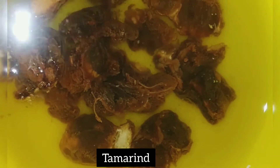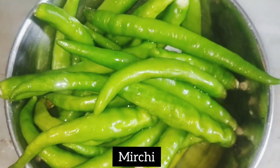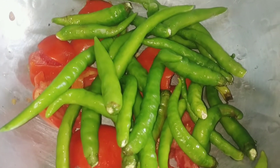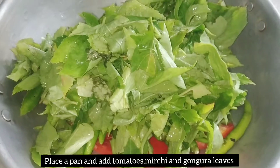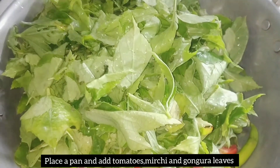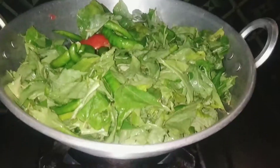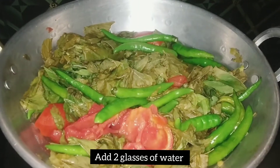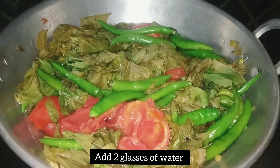We will cut 3 tomatoes in the pan. We will wash these tomatoes in the pan. Next, we will put 2 glasses of water in the pan. We will boil it for 15 minutes.